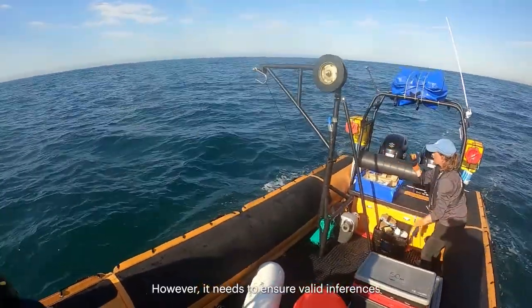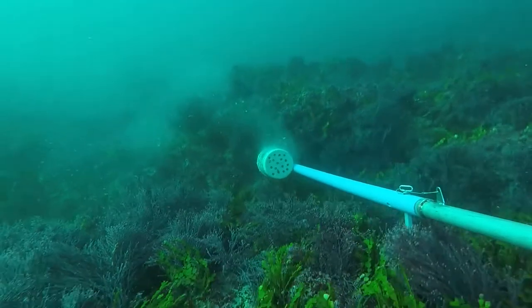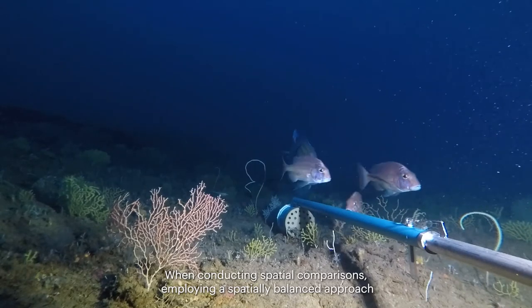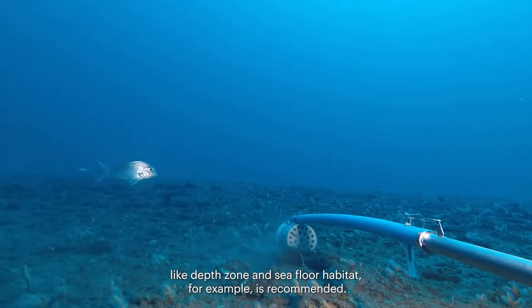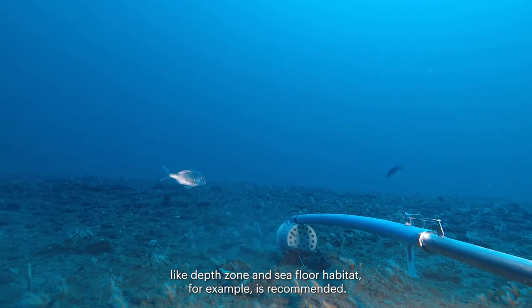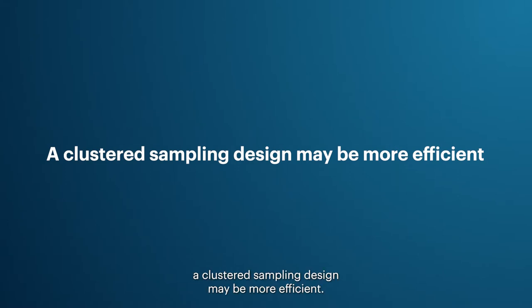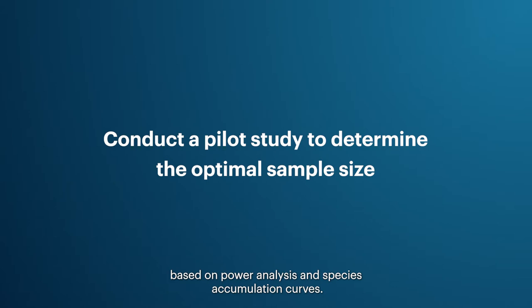When conducting spatial comparisons, employing a spatially balanced approach with stratification according to key environmental variables — like depth zone and seafloor habitat — is recommended. Alternatively, when surveying large areas, a clustered sampling design may be more efficient. All research should conduct a pilot study to determine the optimal sample size based on power analysis and species accumulation curves.